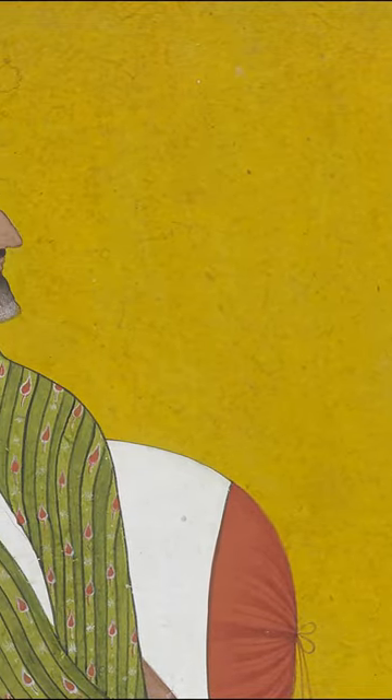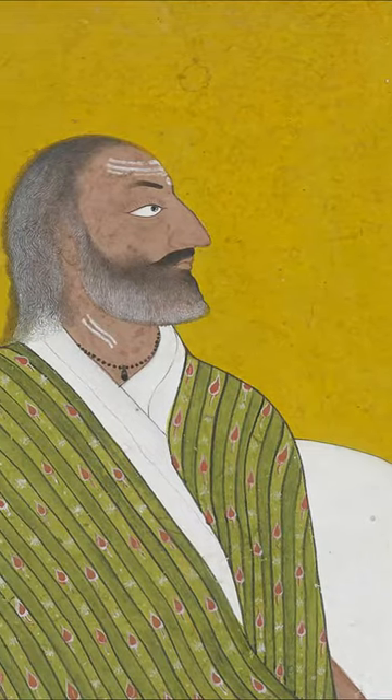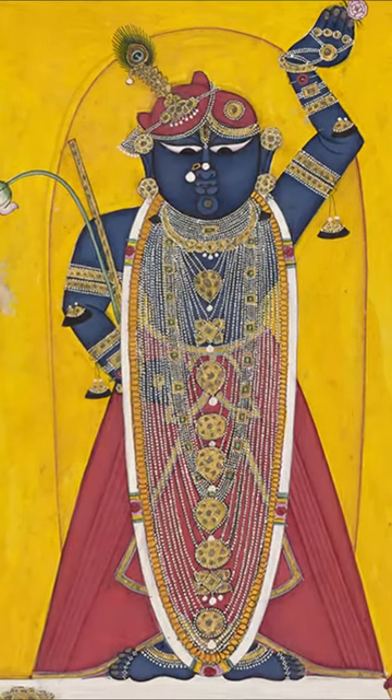One of the most infamous and distinctive pigments is known as Indian yellow. This vibrant orange-yellow is often found in Rajput paintings and was said to be made from the dried urine of cows fed nothing but mango leaves — a practice which is no longer allowed.